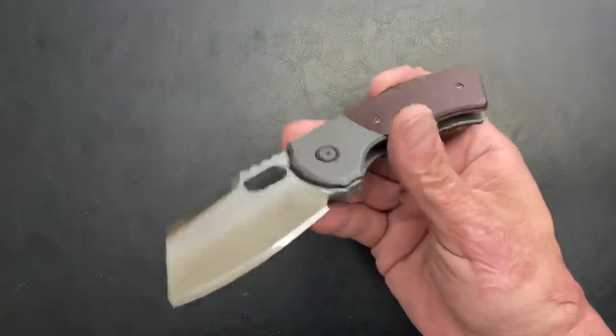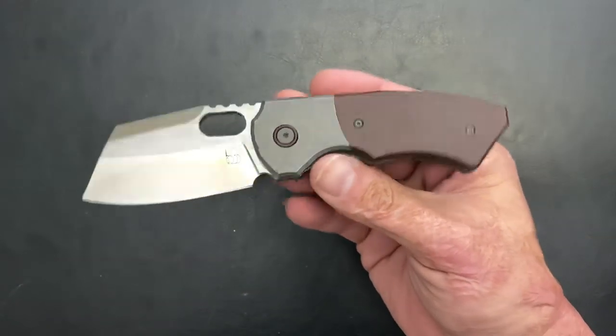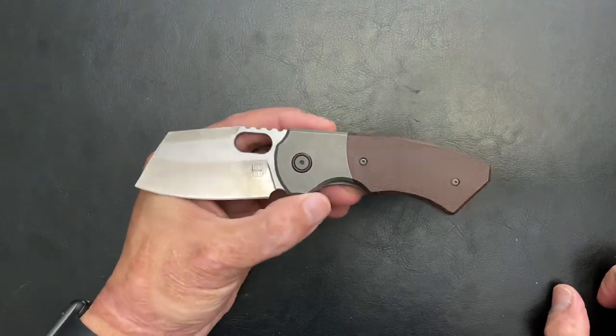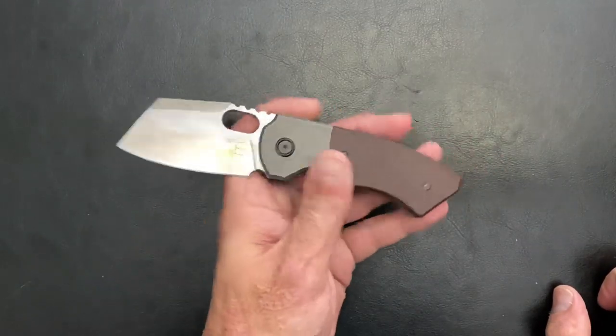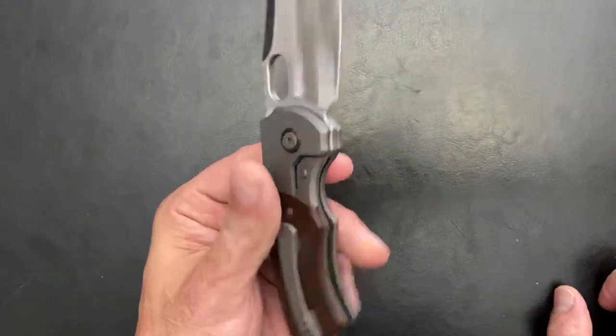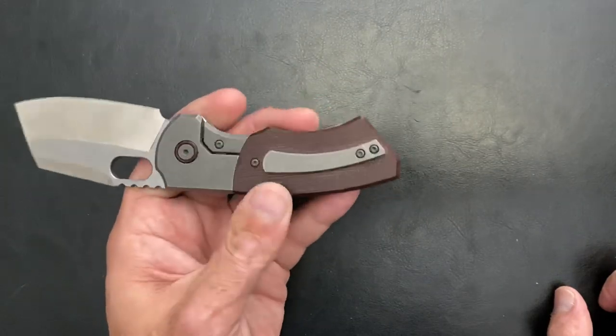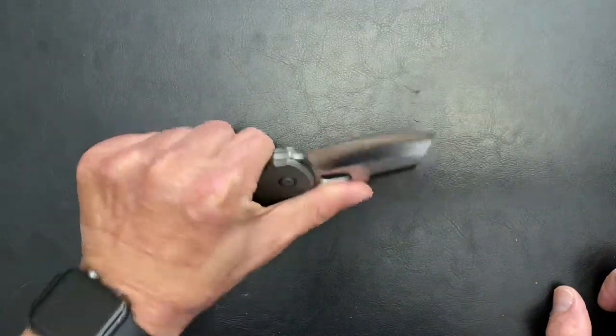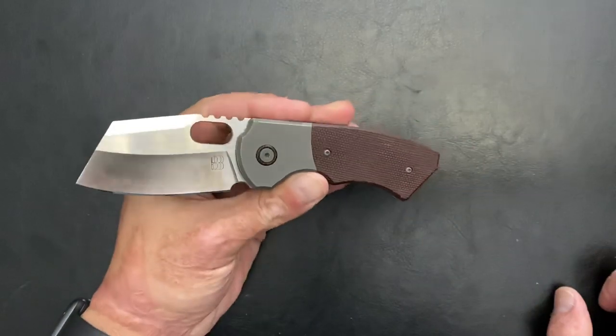The next one I picked up in January or February of this year, and that is the Berg's Blade Slim. All the Berg's Blades I've seen have so many nice custom touches — like those curved bolsters, bolster lock right here. Nice, perfect fit and finish. This is done by Wee Knives for him. It just feels like a custom in hand.